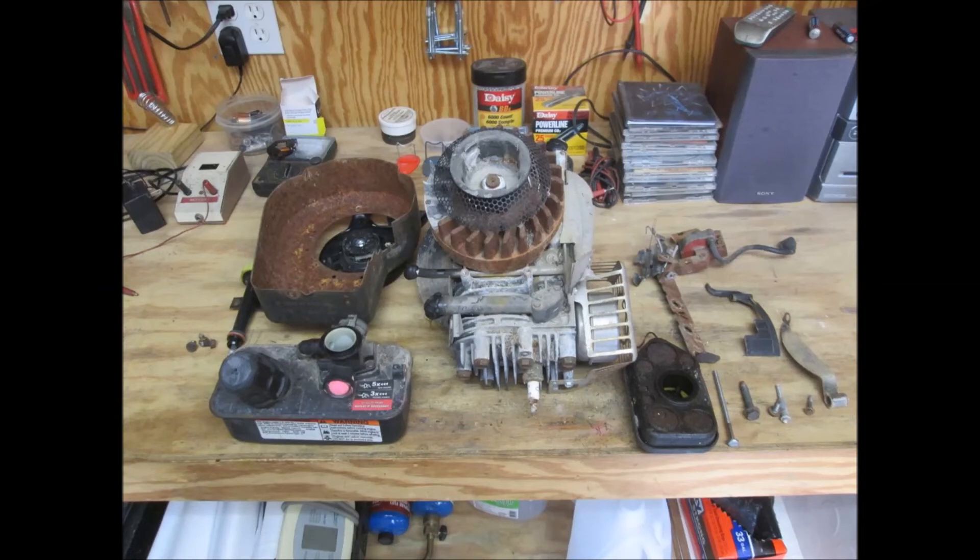So I may just take the $10 engine and use it for parts, and replace the pull starter and a couple other things on the Heinz 57 mower, just so I'll have some good parts for it.